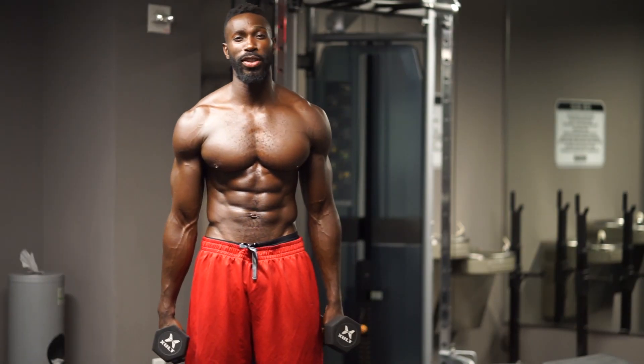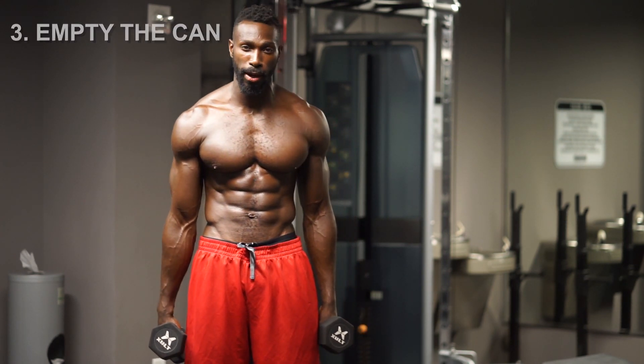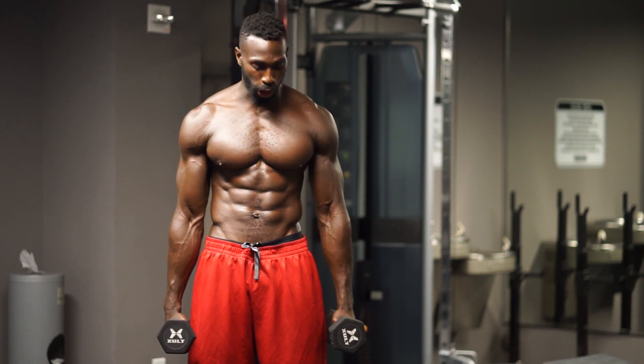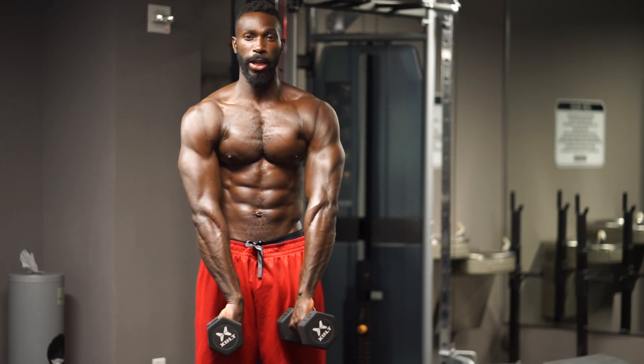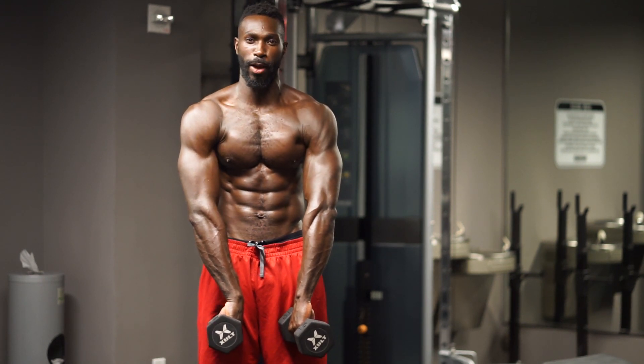Moving on to exercise number three. I call this one 'empty the can' — a delt weight exercise. This is a posterior delt killer. All you're going to do is treat your dumbbells like a can and just empty it out. From here you're exposing that posterior delt. You're going to raise your arms up, breathe it out, bring it back down. That's one.